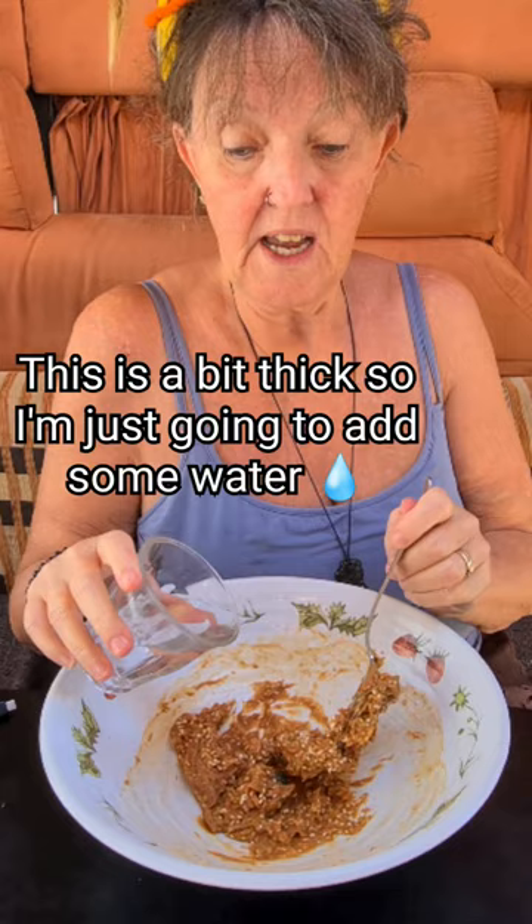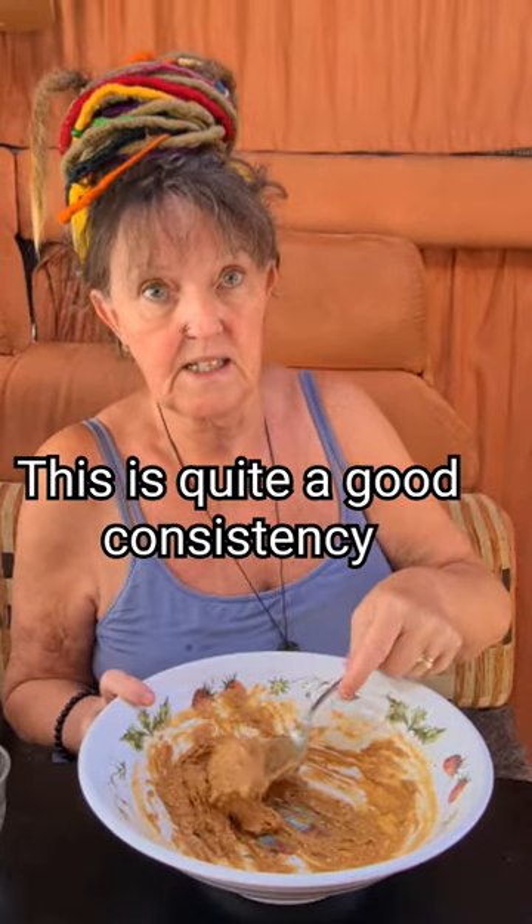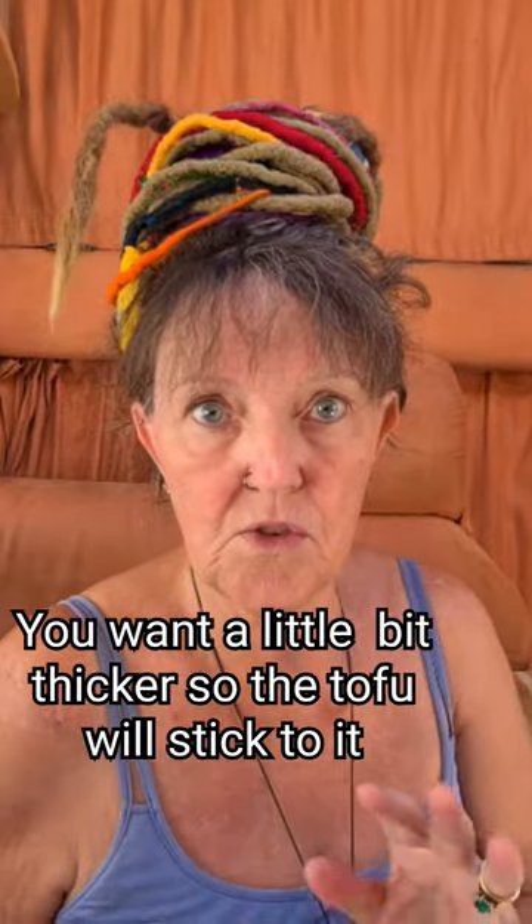This is a wee bit thick so I'm just going to add some water. This is quite a good consistency — you want it a little bit thicker so the tofu will stick to it.